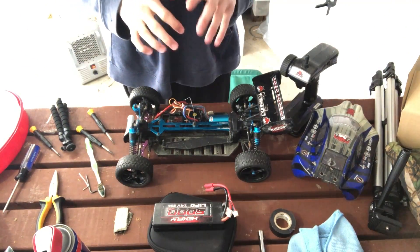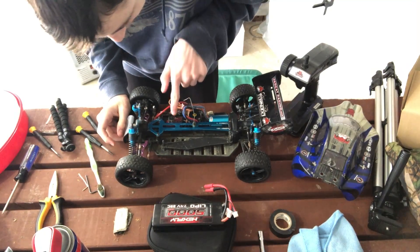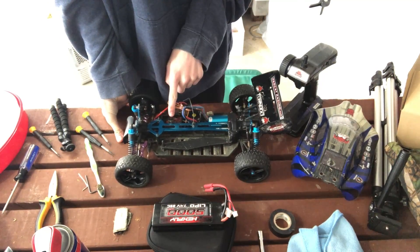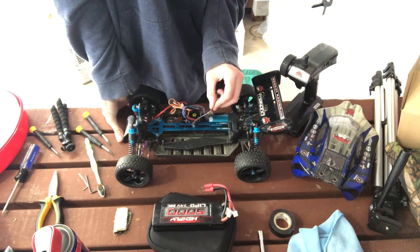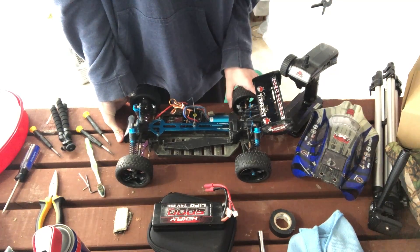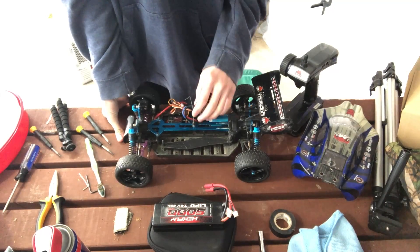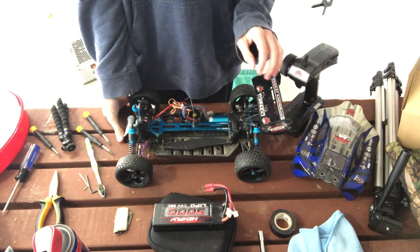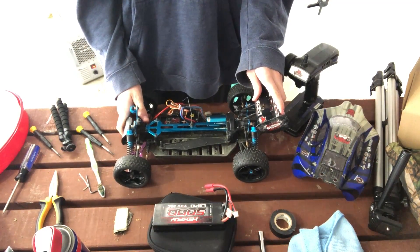Everybody, it is finally complete! I know the ESC or transmitter is still bad, but just don't drive far — and I don't drive that far usually. Other than that it is working. I haven't even turned it on yet actually, but I think we're ready to go drive. Let's go do this.